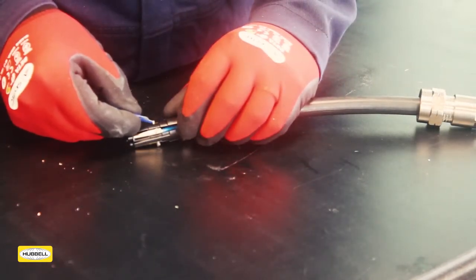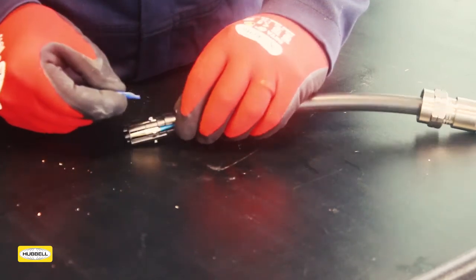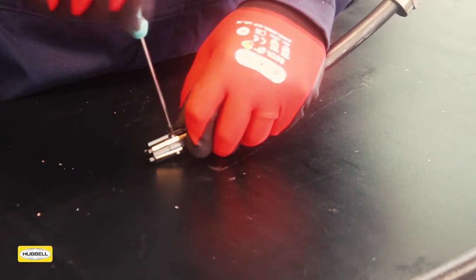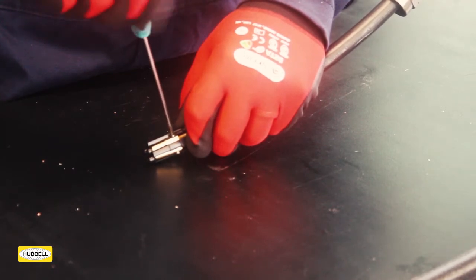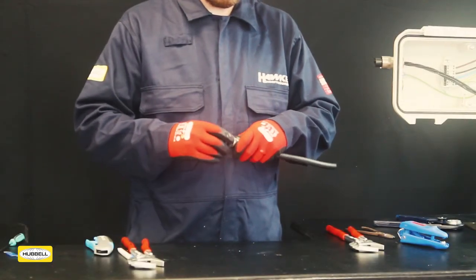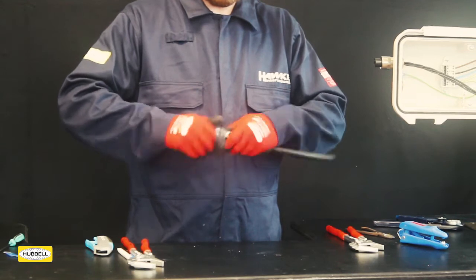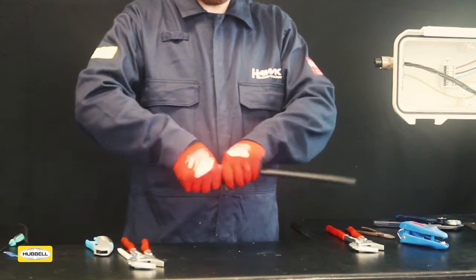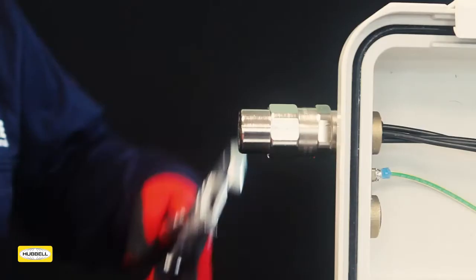The product is supplied with a sachet of threadlocker. Apply a drop to each of the grub screws and tighten with a screwdriver. Loosely screw the centre nut onto the middle nut — do not tighten. Confirm that the metalwork can still spin around the cable and insert.